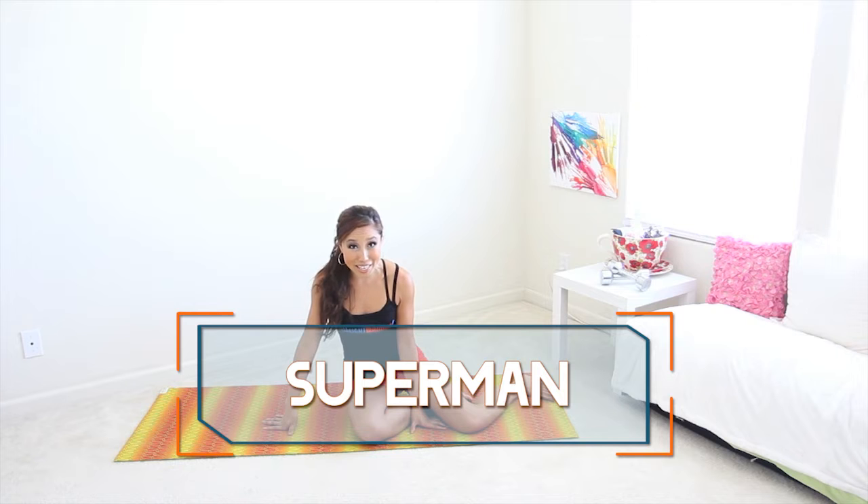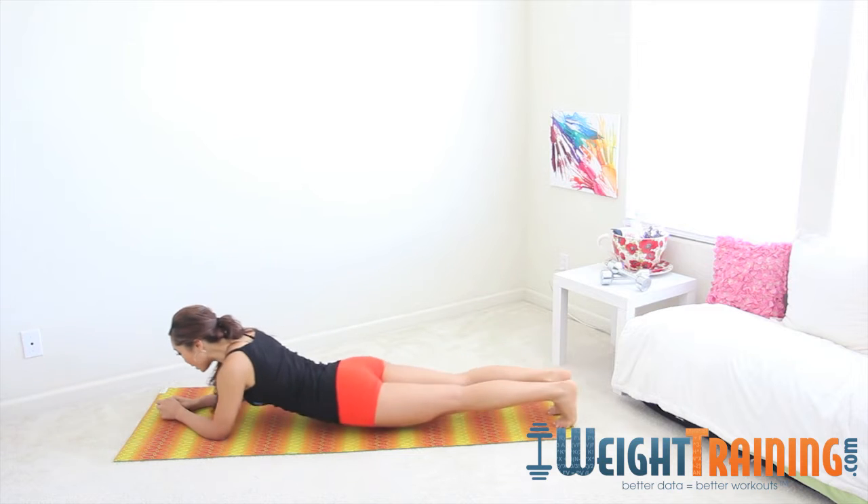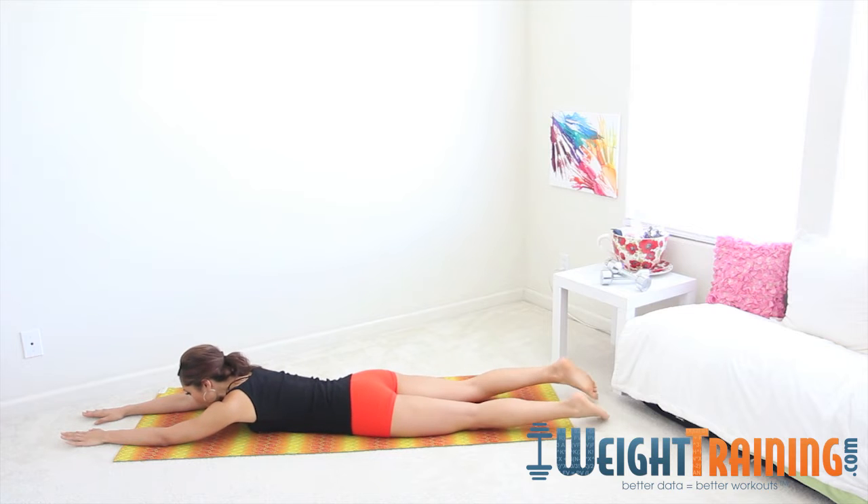Superman is about strengthening that back and lifting up the chest. Let me show you how to do that move. You're going to come down onto your stomach, lengthen out your hands, and lengthen out the legs.